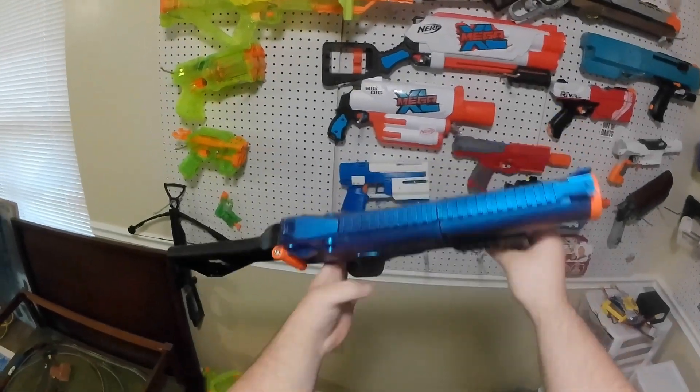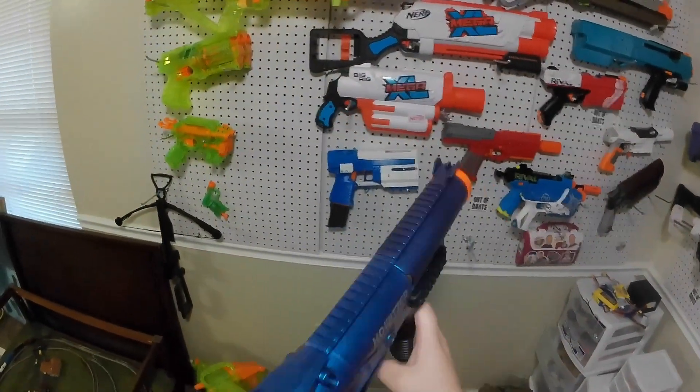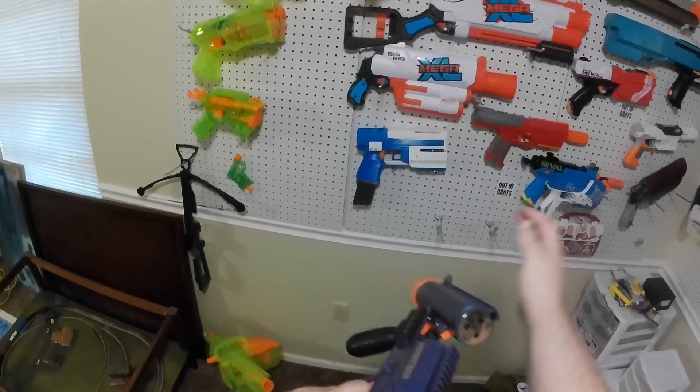Welcome to another video here on my channel. I am the Fat Man and these are my blasters. Today we'll be doing a couple different reloads with this knockoff blaster I got off Amazon. It's spring power and it takes these 40mm style shells that shoot 3 darts a piece.